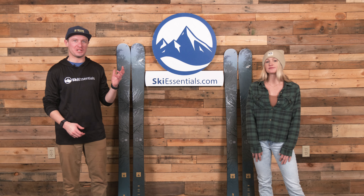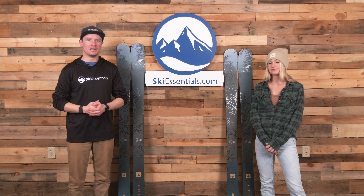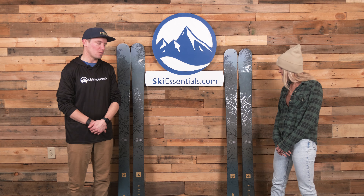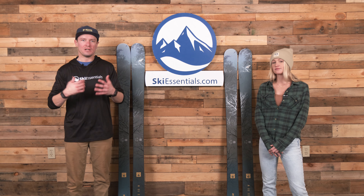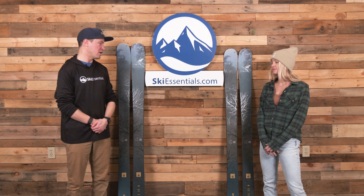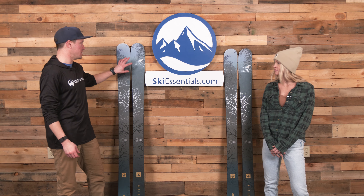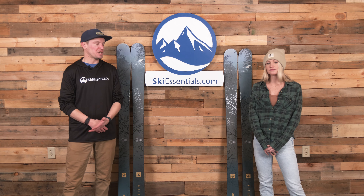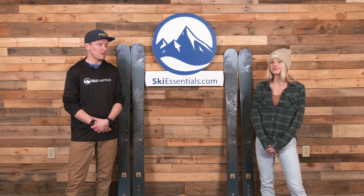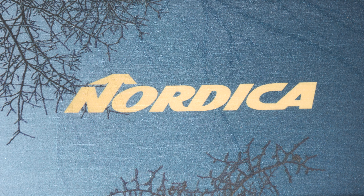This is the first year for the Unleashed 98. Obviously if you watch our channel you saw a good amount of content on it last season. We were able to get on it kind of mid-season last year and did quite a bit of testing on it, but much more on the men's side. You may know that I own a pair and really enjoy them. They work really well for how I like to ski, and really the same story on the women's side. This is the 2023 graphic — nice to mention that for 2024 the ski doesn't change, it gets a little bit of a graphic update but still the same performance, so this review will still be relevant for the following season.